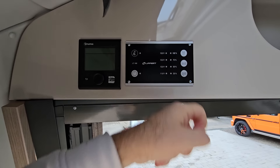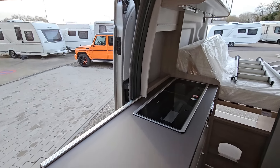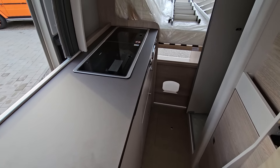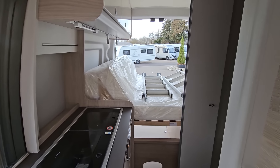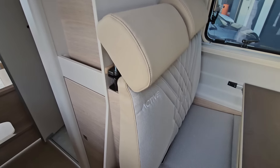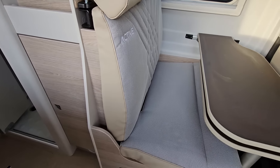Truma heating up here. And here we can see the status of how much electricity and how much water you've got in the system.